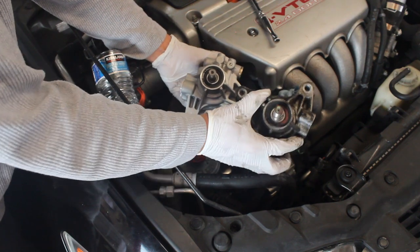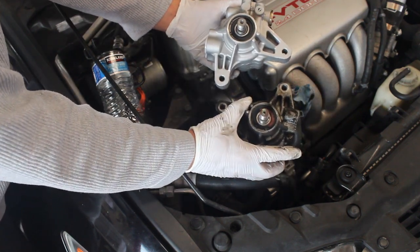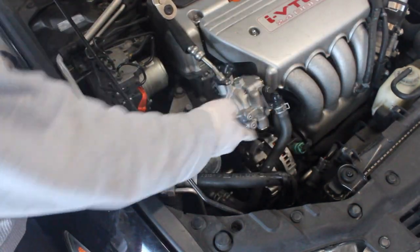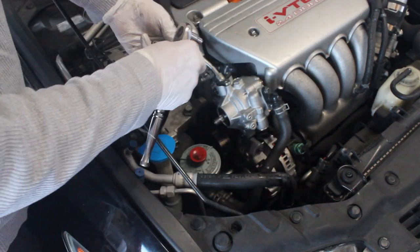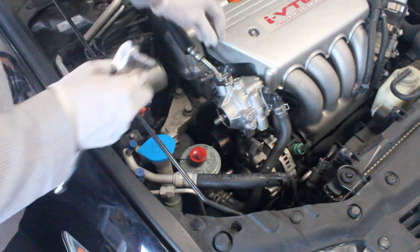Here are the two power steering pumps — the old one that we'll be replacing and the new one that we'll be reinstalling. Here's reinstalling that new power steering pump. You just want to reattach these hoses. There's the lower hose here, which is already done. And then we're just going to reattach the screws, which is 10mm here on the top.